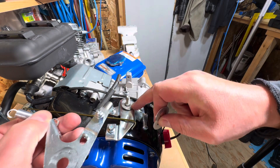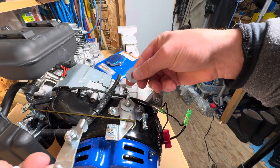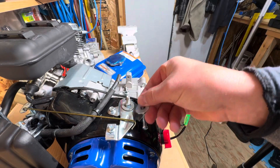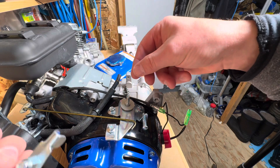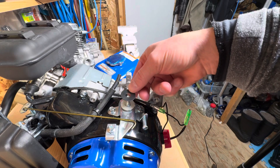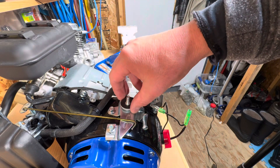Remember to add an extra washer to lift it up a little higher. This one was originally here, and there was a wavy washer that comes out - it's basically meant to make it run smooth, but we need to run it easy.